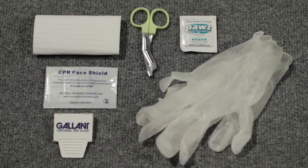In a real rescue, you would use all these items if needed. For training purposes, we won't use them in this exercise.